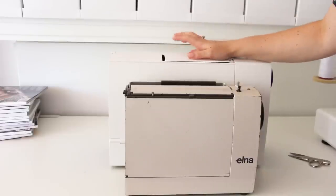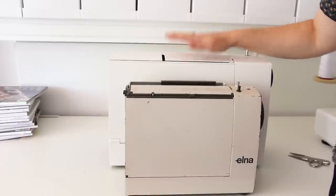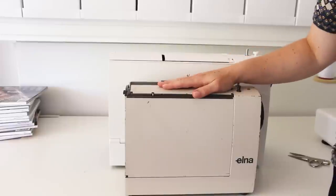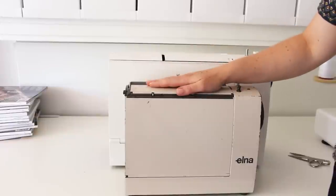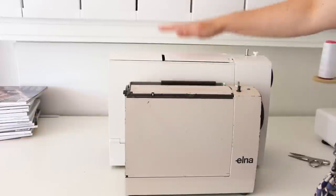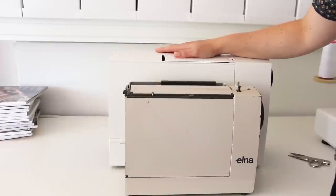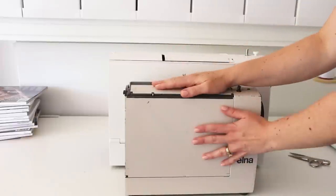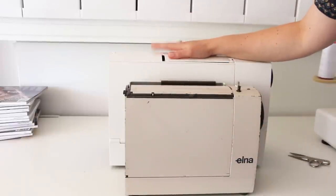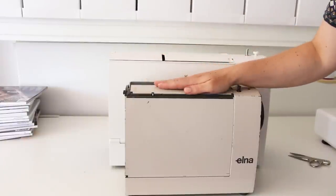The first thing I noticed about the new Elna Lotus is probably the first thing you notice as well, which is that it is quite a bit larger than the 1968 original. It also weighs in at almost 2 kilos more — the original is 6.2 kilos whereas this one is 8.4, so actually 2.2 kilos more. I still find it quite easy to pick up. I love the compact nature of the original but I think this one is a little bit easier to use and has some functions that are highly improved.